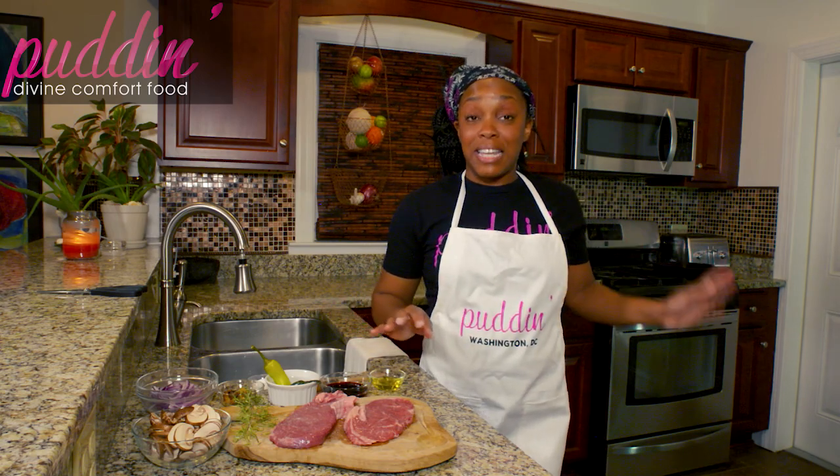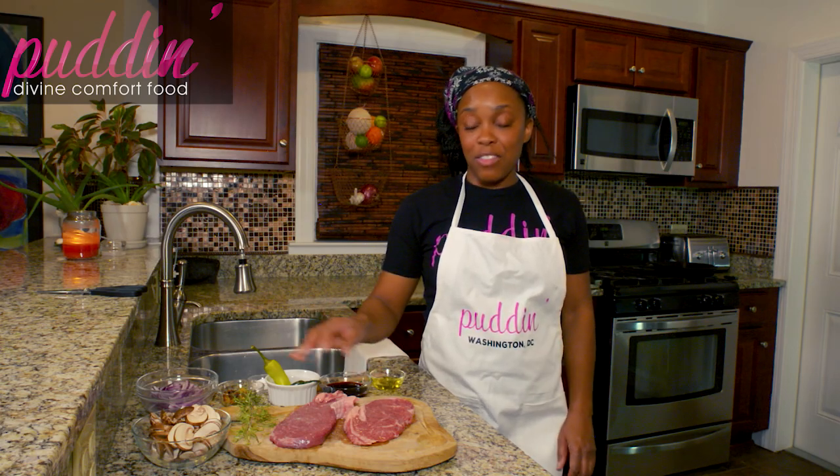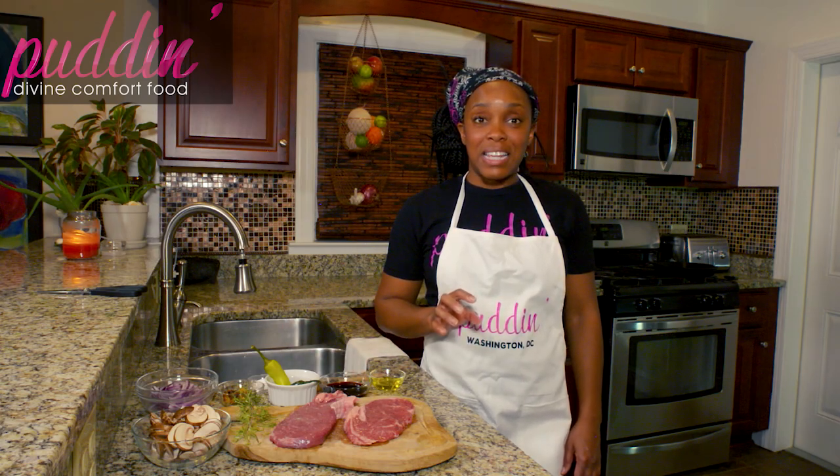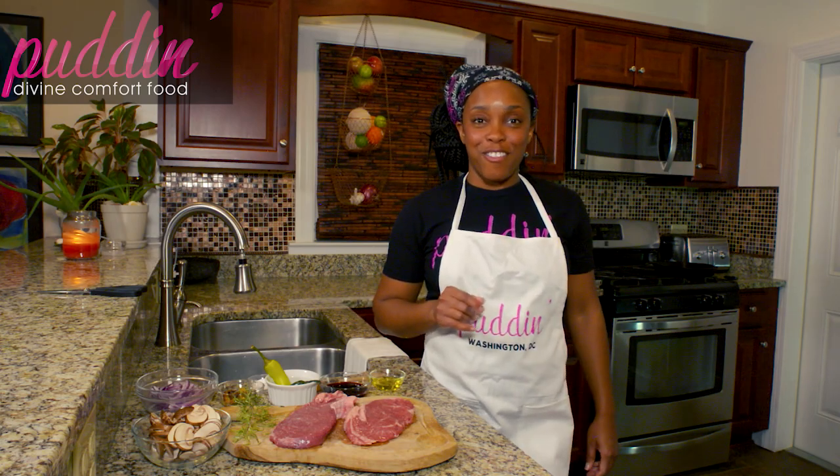Alright, so we're going to get our cast iron skillet hot and then we're going to put these steaks on a really nice hot skillet. Then we're going to throw in our vegetables later. I'll see you over at the stove.